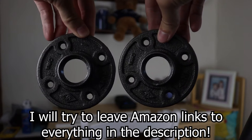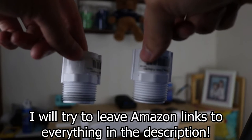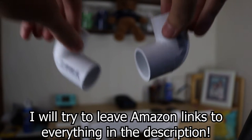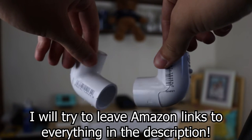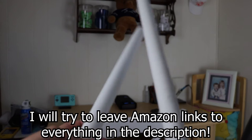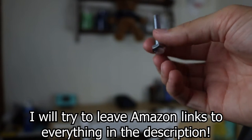You're going to need two one-inch floor flanges, two one-inch by three-quarter-inch PVC male adapters, two three-quarter-inch PVC 90-degree elbow joints, 10 feet of three-quarter-inch PVC pipe, and lastly a one-quarter-inch screw that is one and a half inches long.